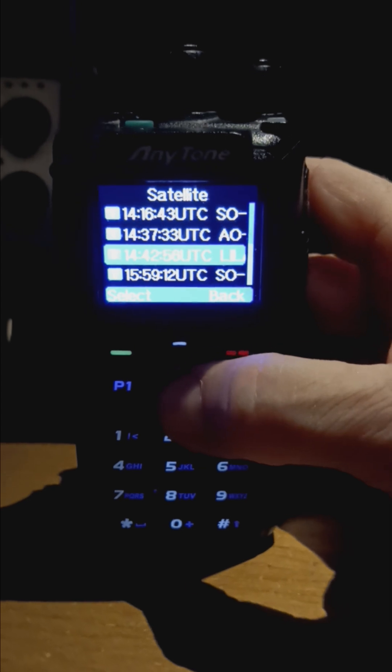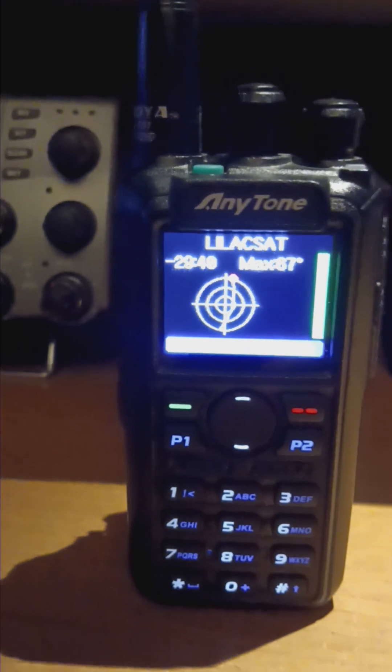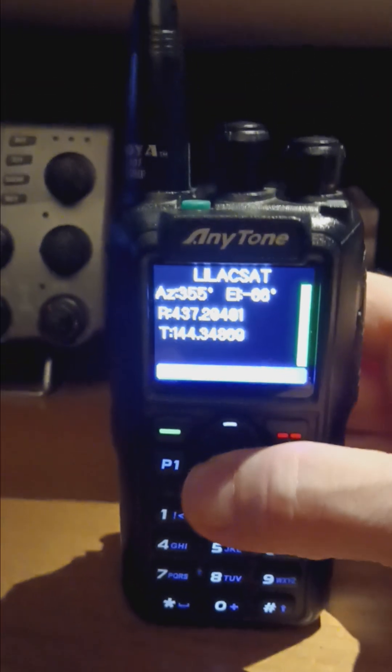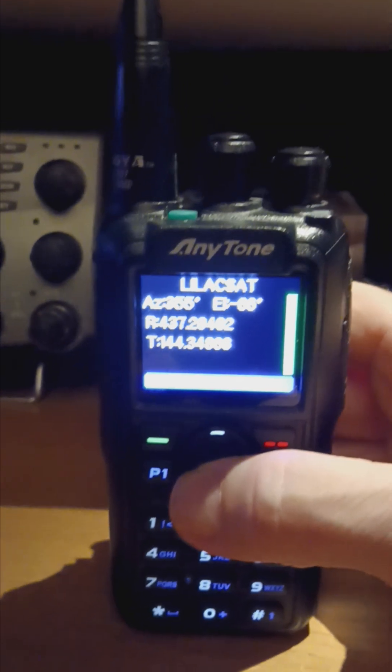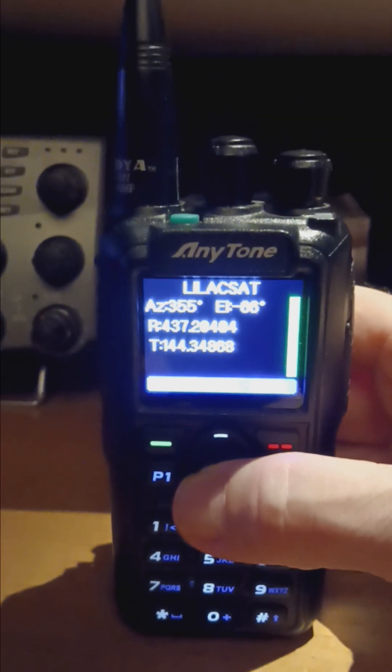So what you do — find the satellite you want, for instance LilacSat. Hit that button and it'll show that it passes right overhead. It shows exactly what time it's passing, shows the frequency, and shows the azimuth reading.